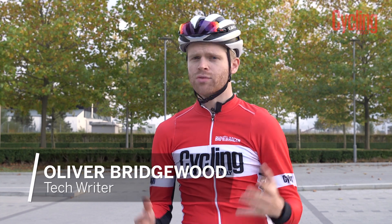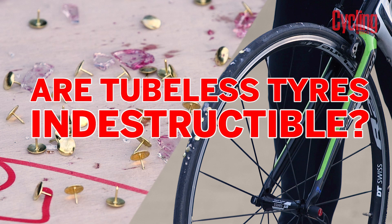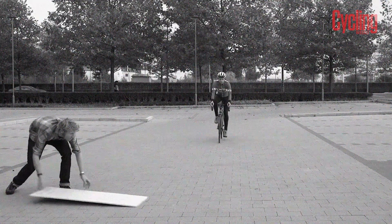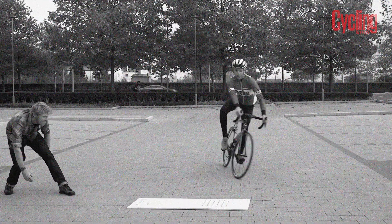So how much damage can tubeless tyres take? As road cyclists, we've become more familiar with tubeless tyres and their ability to seal punctures as you ride. But just how much damage can they sustain? What if James Bond was riding away from the baddies and they tried to take out his tyres? Would he be able to survive if he was running tubeless?